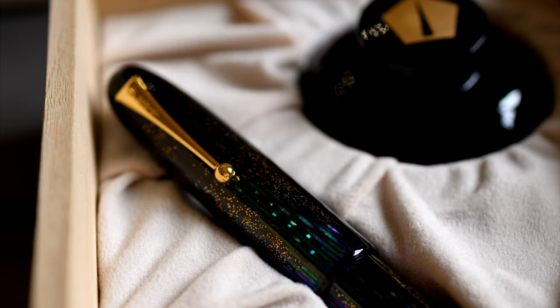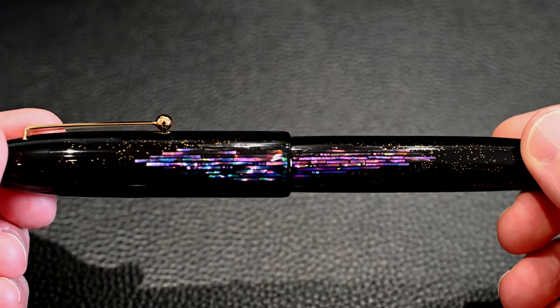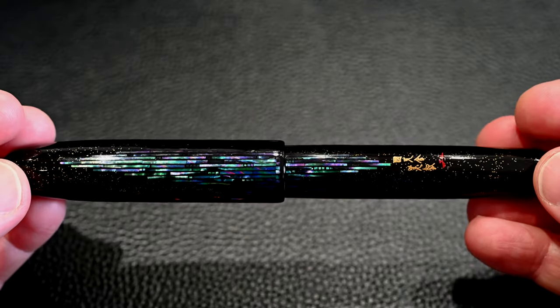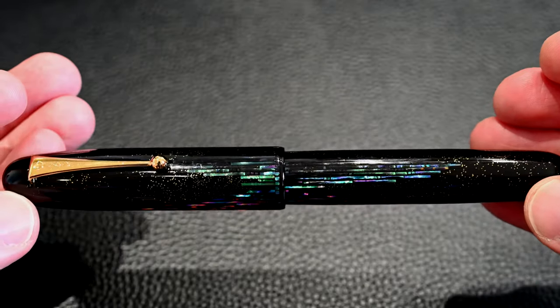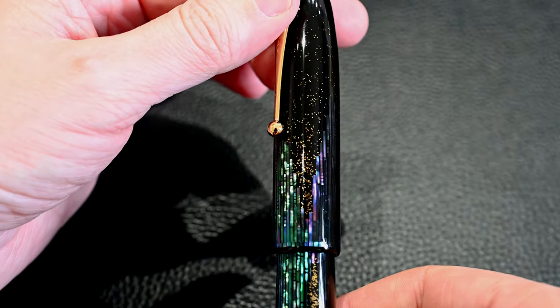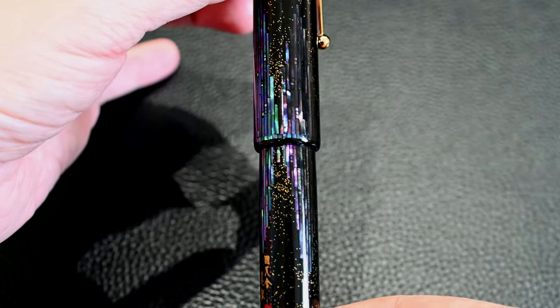A lot of the Maki-e pens photograph just as well as they look in real life, but this pen varies — sometimes it's lovely and reflecting nicely, but it just depends on the light. It has two distinct color themes: the purple and the green parts, with a mixture of the two. Two of the patches are strongly purple and two are strongly green, and that's a really nice effect. This stuff is expertly cut and laid out in these beautiful forms, and the gold dots do a nice job of just framing it.